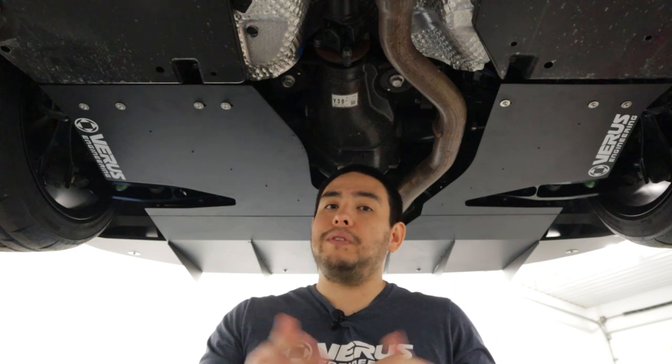We got both sides bolted up, all bolts torqued to six foot-pounds. That's going to wrap it up for the install — we're going to cut to some glamour shots. If you guys have any comments, questions, or concerns, be sure to email us at sales@ferris-engineering.com. Until next time, we'll see you later.